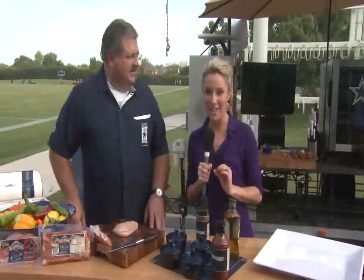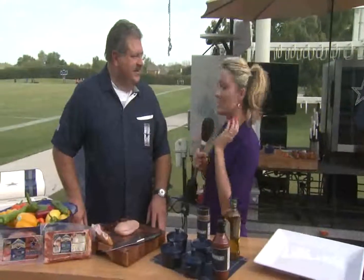Randy, now you're cooking with both Petty Jean meats, the official ham and bacon for the Dallas Cowboys, and this is one of my all-time favorites, so let's show them what you're making.